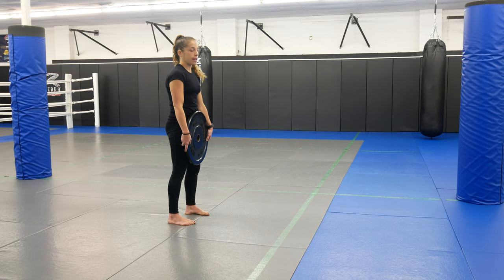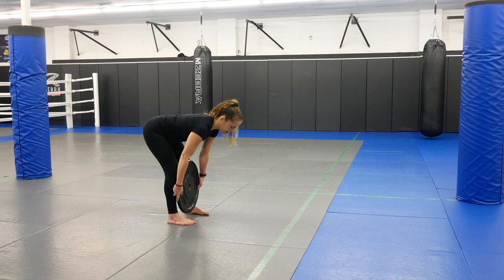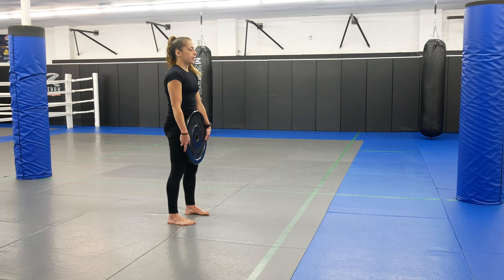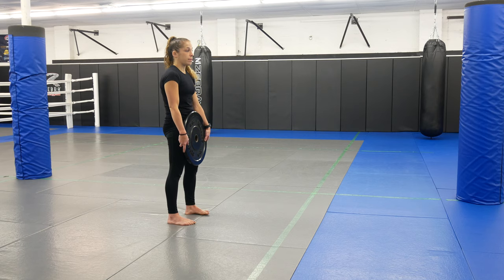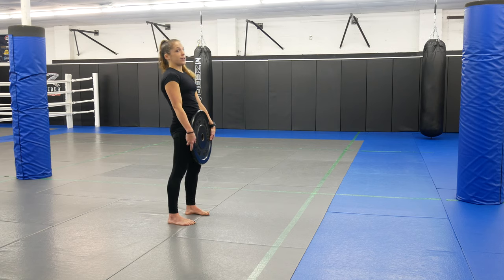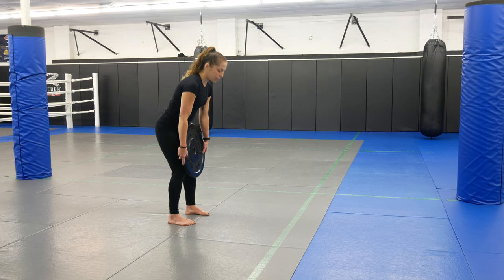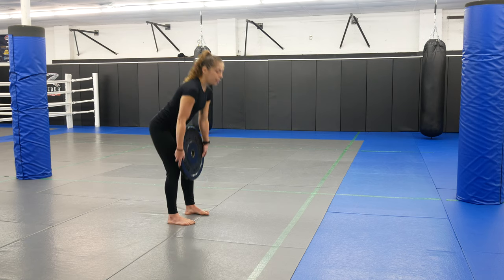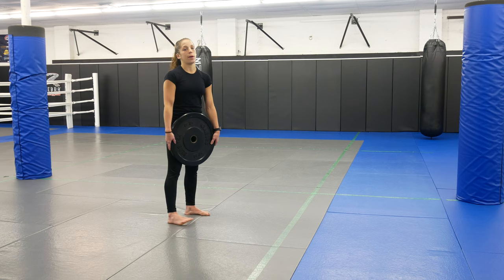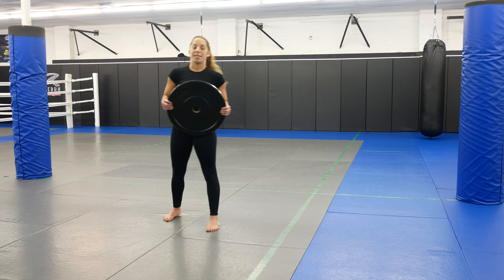We're working our hamstrings here. Hinge at your hips, keep the weight very close to you, then stand all the way back up nice and tall. Squeeze your butt and tuck your ribs down — that's a big one. Don't lean back. Make sure that core is activated. Tiny bend in your knee, weight very close to you, especially if you're using heavier weight. Let your hamstrings pull you all the way back up. Keep the weight close to protect that lower back.